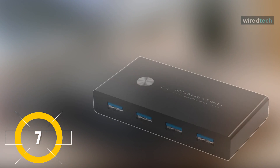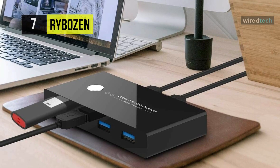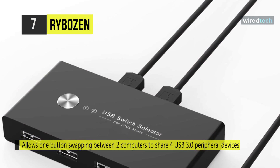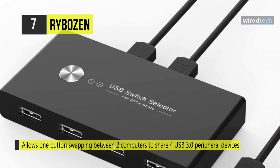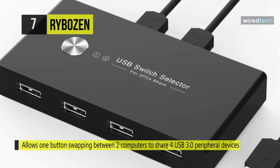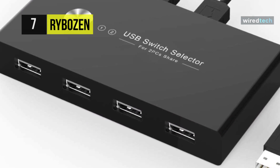The Rybozen USB 3.0 KVM switch. This switch is ideal for sharing devices like the printer, scanner, mouse, keyboard, card reader, flash drive, and other USB devices between two computers. It allows one button for swapping between two computers to share four USB 3.0 peripherals without continuously swapping cables or setting up complicated networks for sharing software.